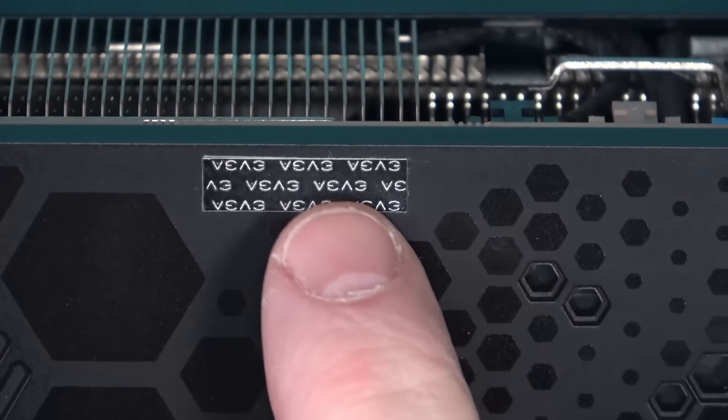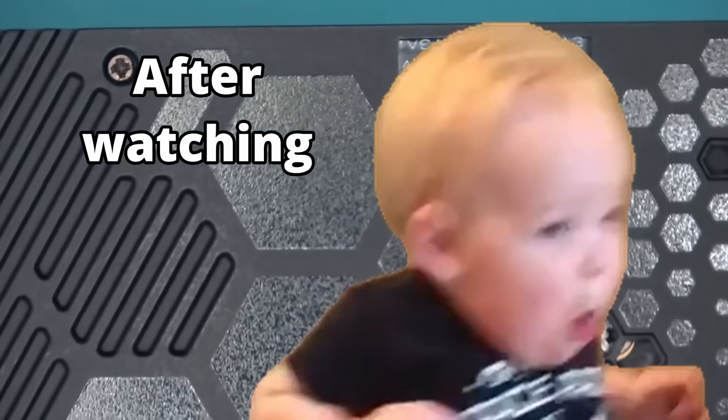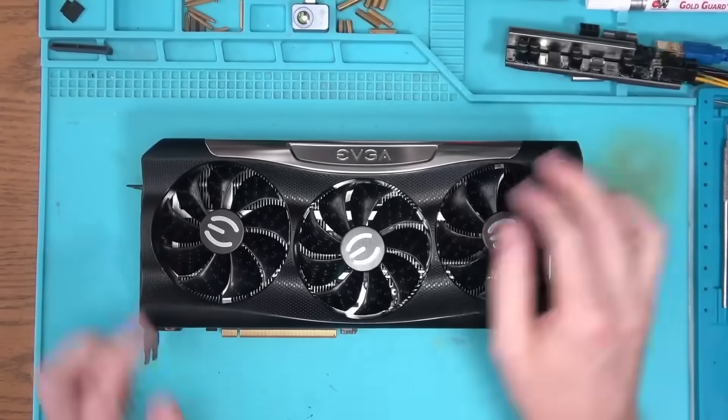Alternatively, you can look up close and you should see a second EVGA sticker placed on top of the old one. This is also a red flag and you should avoid it if possible. With that out of the way, let's take this thing apart and see what EVGA does to their own cards.